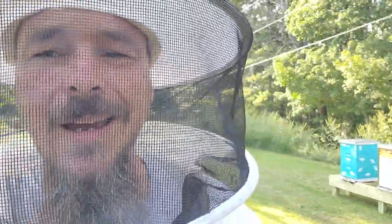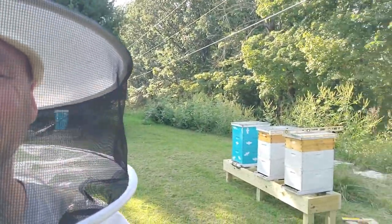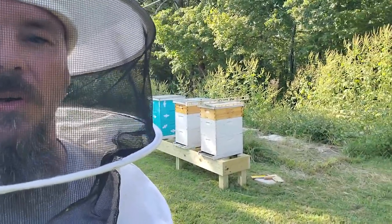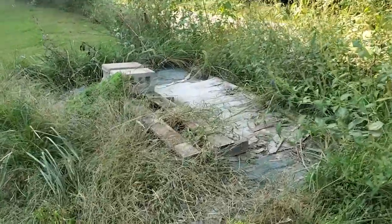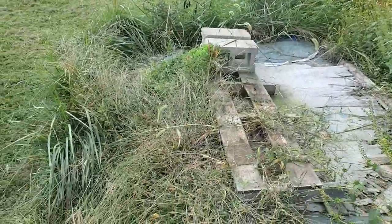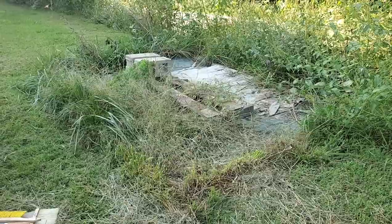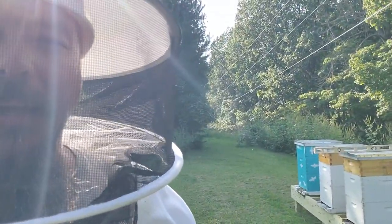We're going to try to get back into the routine of doing more videos. Right now I'm out in the apiary. I started already on this project and just forgot to start recording, so we're coming into it partway through. My dad and I built some new stands — the hives are sitting on them. The hives were sitting back here on some cinder blocks and the area kind of got away from us, turned into a big mess with weeds. The bees don't like the weed eater.